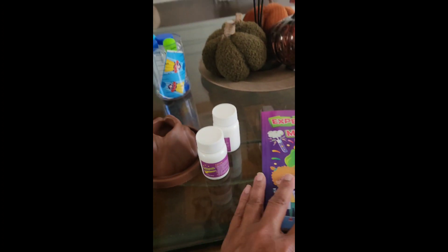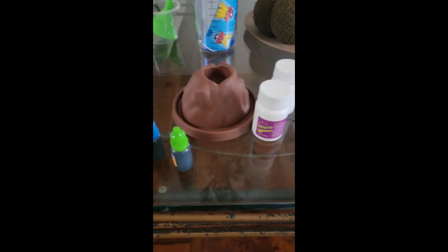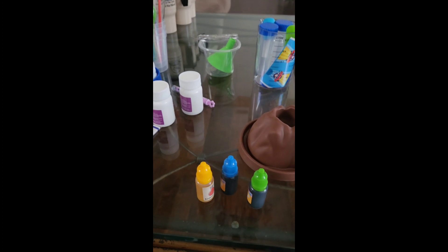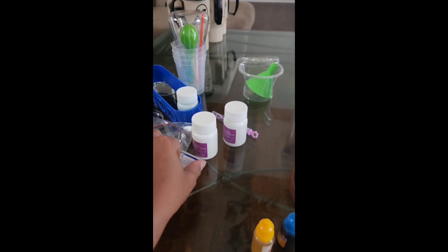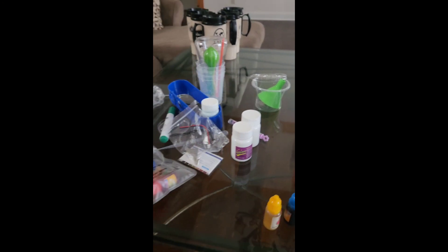So this one we're going to work on is a volcano one, and I just took everything out. We have so many different things, so you don't have to worry — it's pretty easy to do. Here's a bag full of items. They also come with little goggles that your child can wear, which my grandson already has them on. So we're going to have a little fun and do the volcano one.